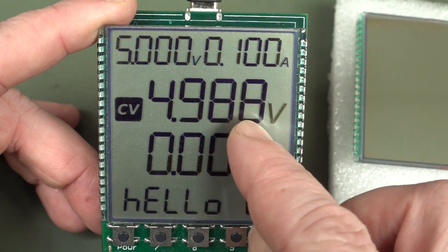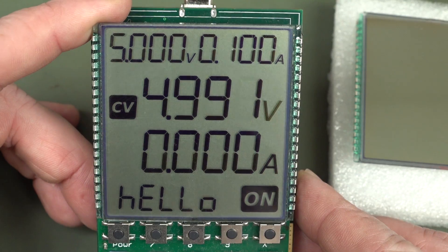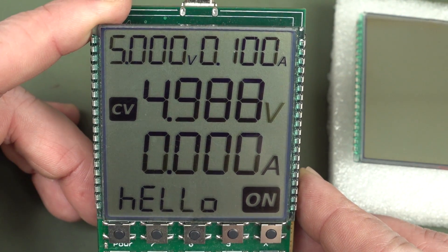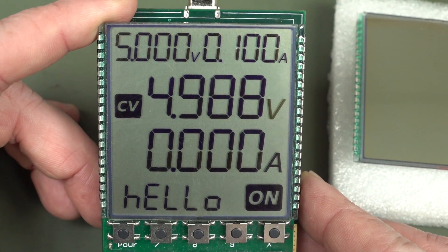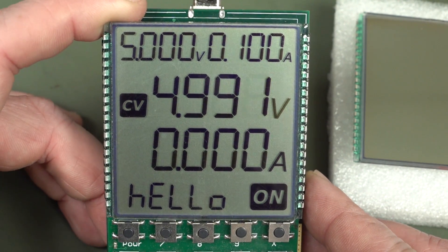You can basically see some faded digits on this thing, and it's not the best — it wasn't what we were expecting. So we went back to the LCD manufacturer.